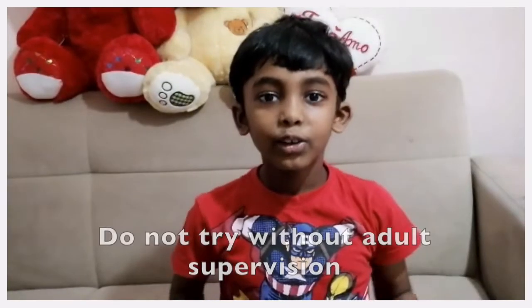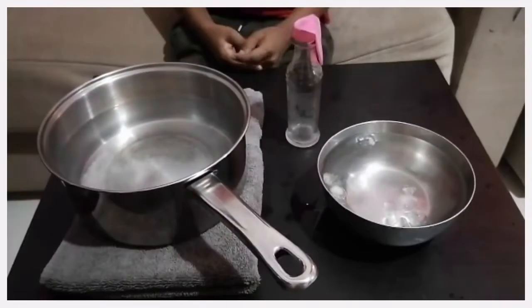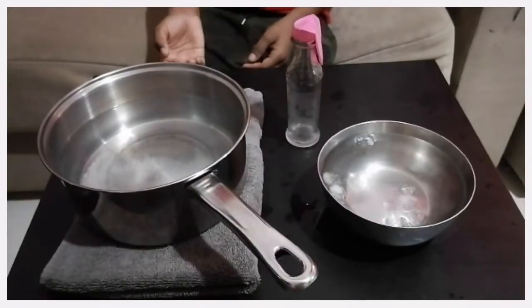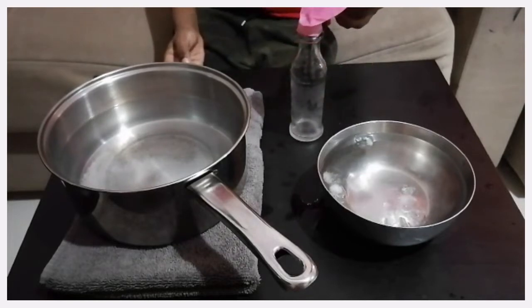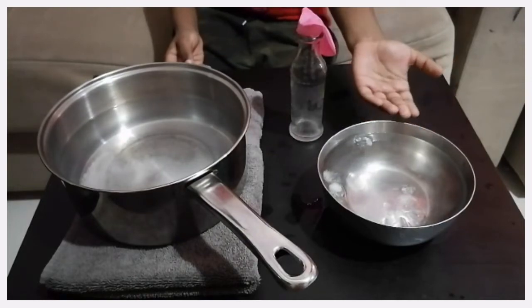Now, let's do the experiment. Do this experiment with the help of an adult. Here I have a pan with very hot water, a bottle with a balloon fixed on top, and a bowl of water with some ice.